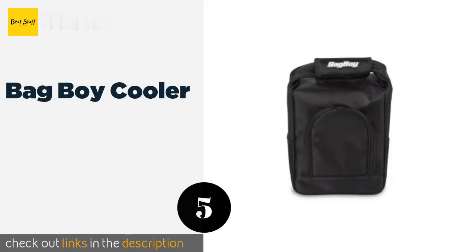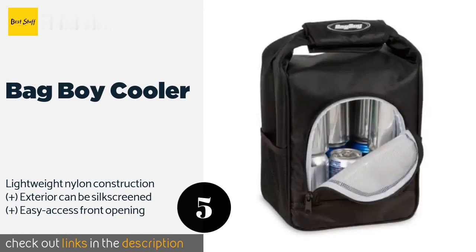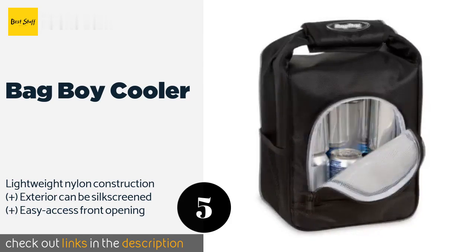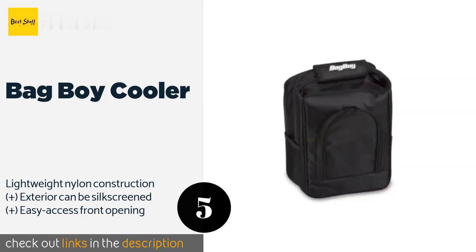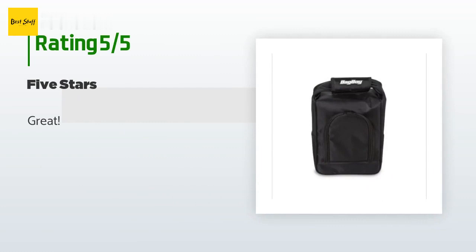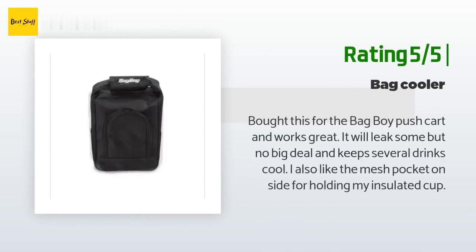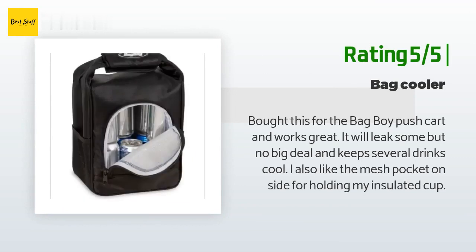The next product is the Bag Boy Cooler. It is designed to attach to the handle of both push and pull carts using Velcro straps to keep it in place while you roll around the course. It has space to hold up to 12 cans, and a pair of mesh side pockets are handy for snacks or golf gear. The price is around $37. There are 20 reviews with an average rating of 4.2 stars. A customer said: 'Bought this for the Bag Boy push cart and it works great. It will leak some but no big deal, and keeps several drinks cool. I also like the mesh pocket on the side for holding my insulated cup.'